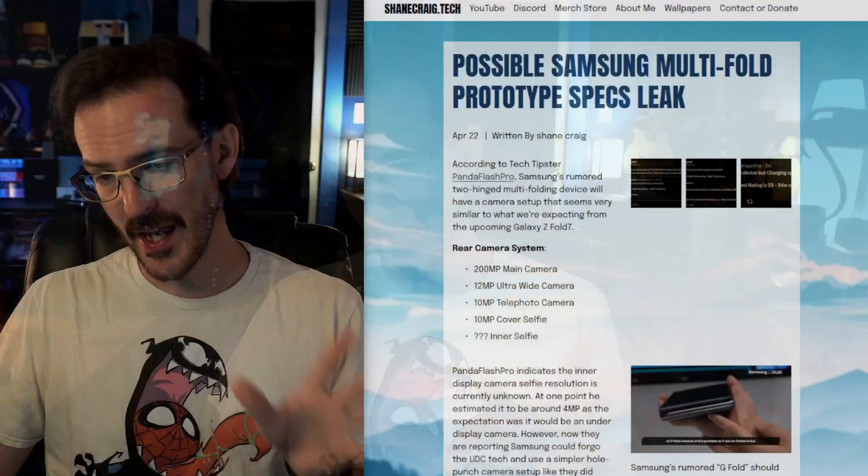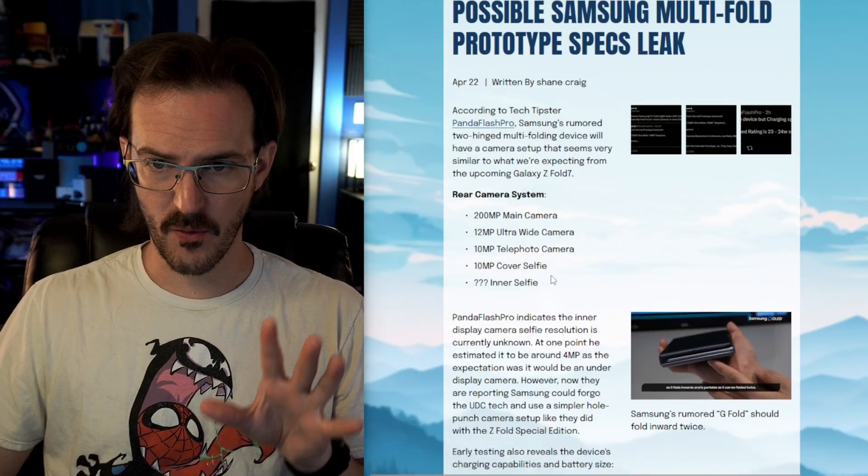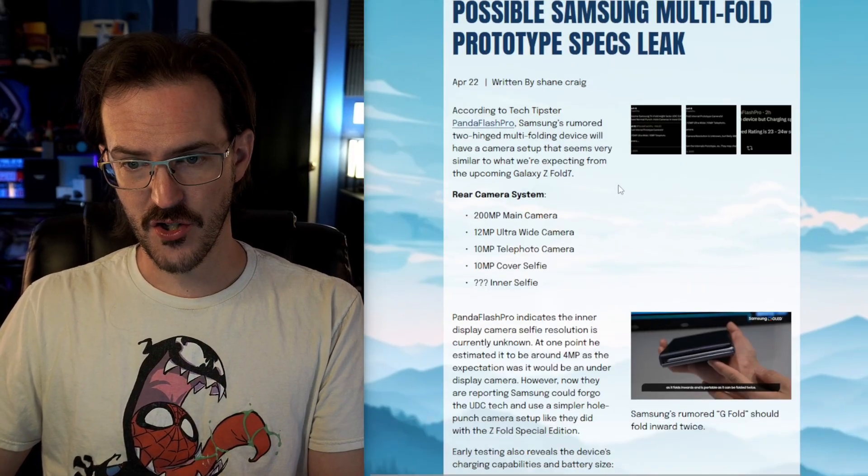It has been rumored from fairly reliable sources like Ross Young that this device is expected to be coming sometime towards the end of 2025. So with that out of the way, let's take a look at this most recent bit of information from Panda Flash Pro.